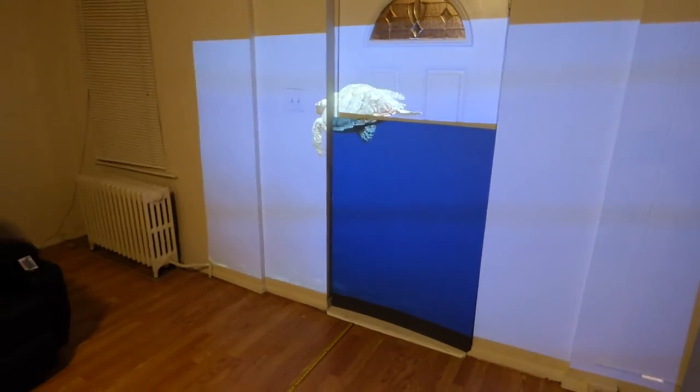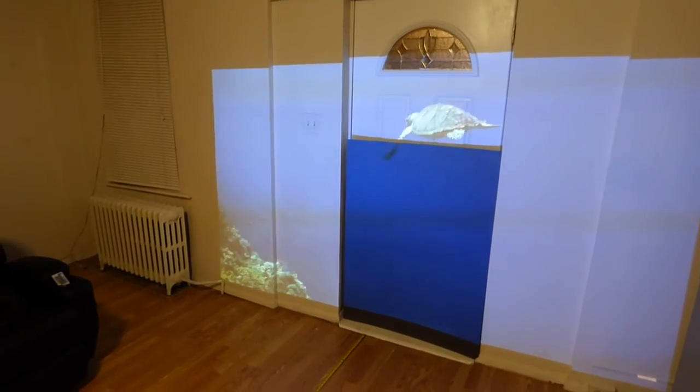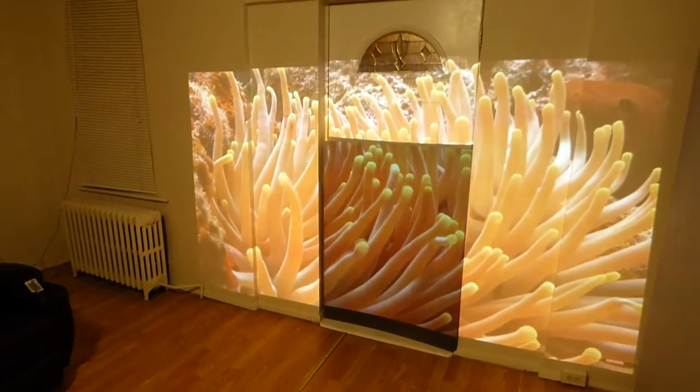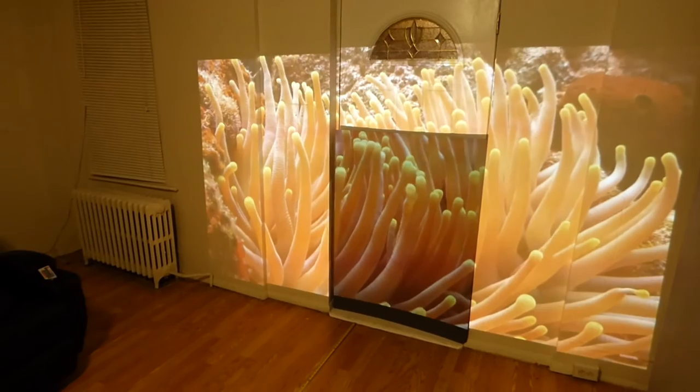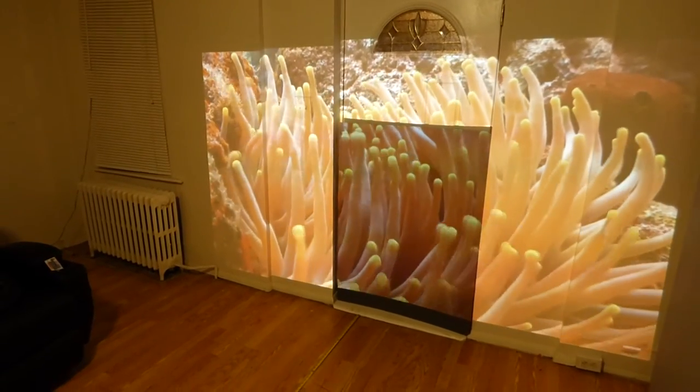I've never calibrated my projector — not one time. Look how incredible that looks. The color just comes out of that screen.